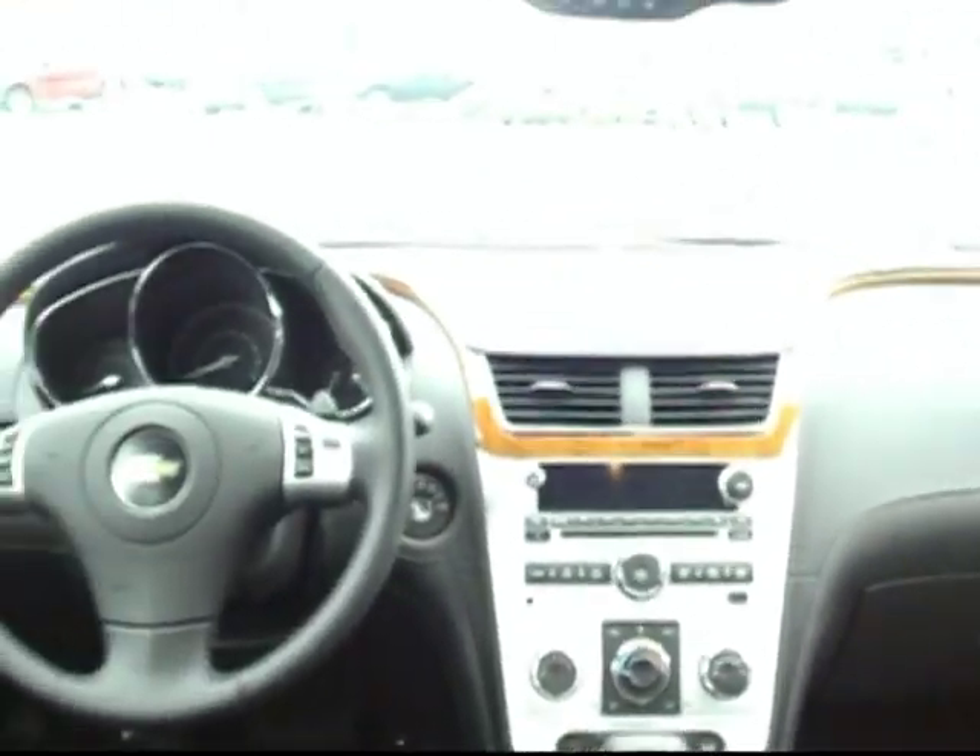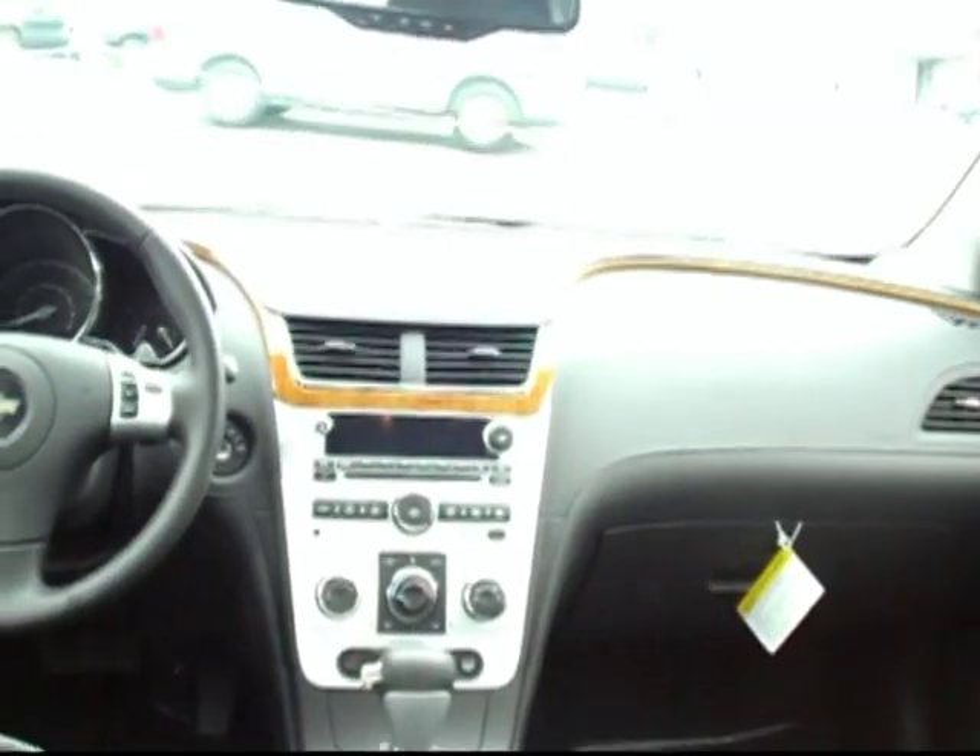You can see a little bit up into the front cabin — gorgeous view up there. Love the wood trim that goes along the front, but I'll show you that in just a second.